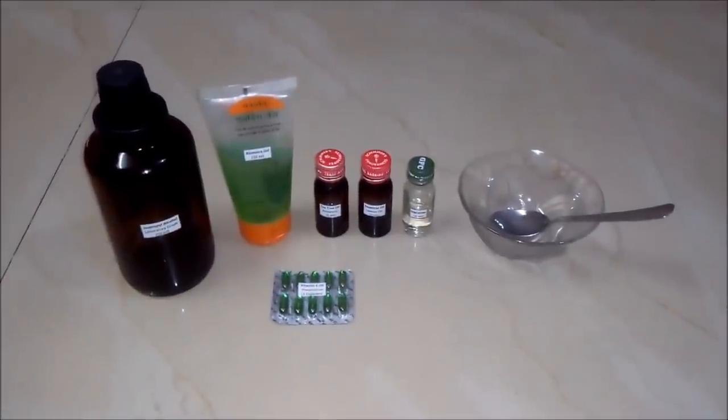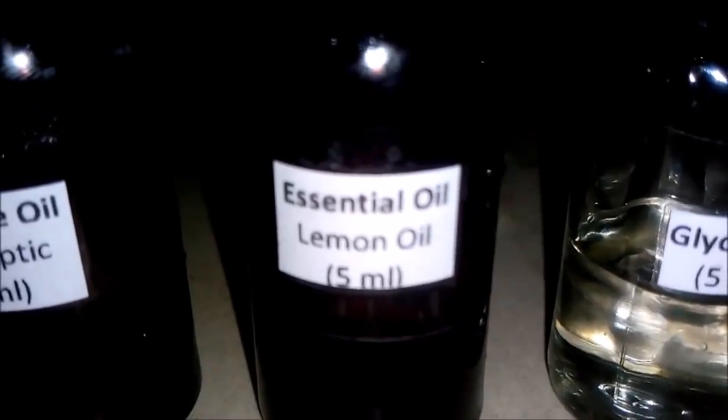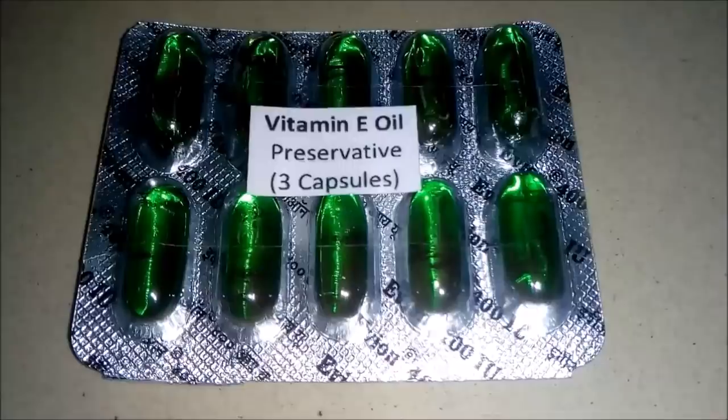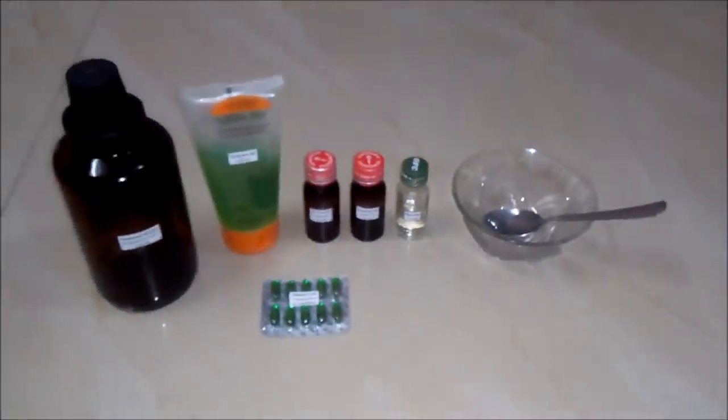For making 100 ml of hand sanitizer we will be requiring these things. First is isopropyl alcohol, laboratory grade, also known as 99% rubbing alcohol — around 50 ml — it will help to kill germs. Second is aloe vera gel, around 30 ml, which removes harshness of the rubbing alcohol by providing moisture. Third is tea tree oil, which is the antiseptic, around 5 ml. Fourth is essential oil — I am using lemon oil — around 5 ml. Fifth is glycerine, around 5 ml. Sixth is vitamin E oil, around 3 capsules, which acts as a preservative. And an empty bowl.